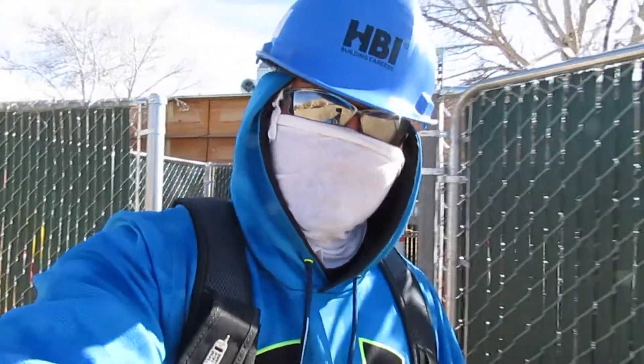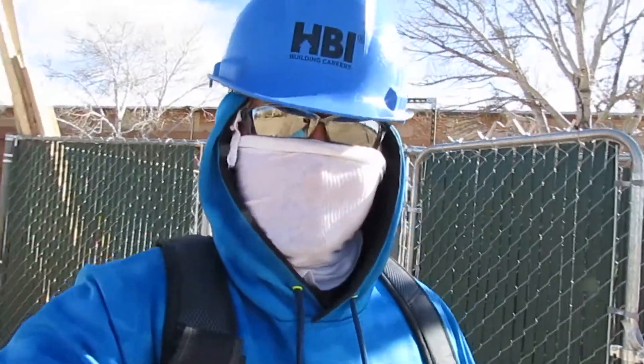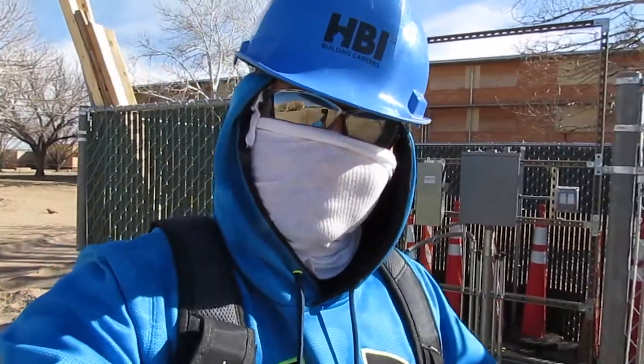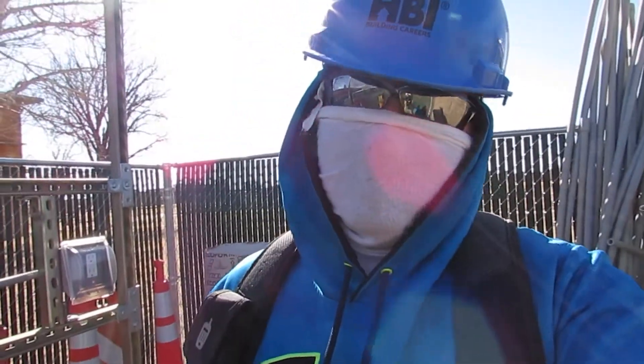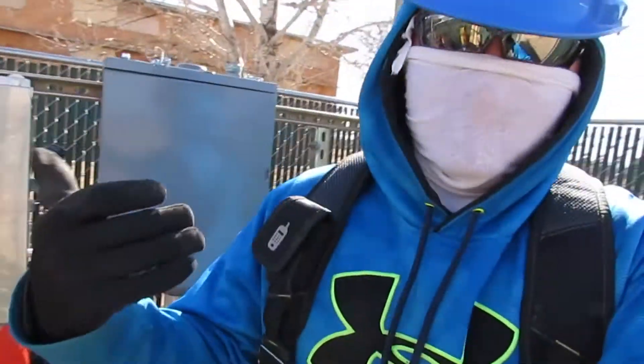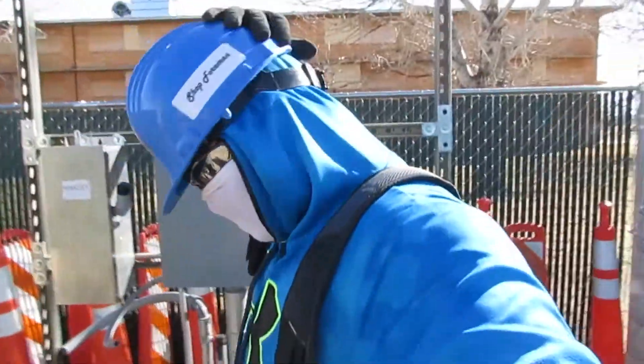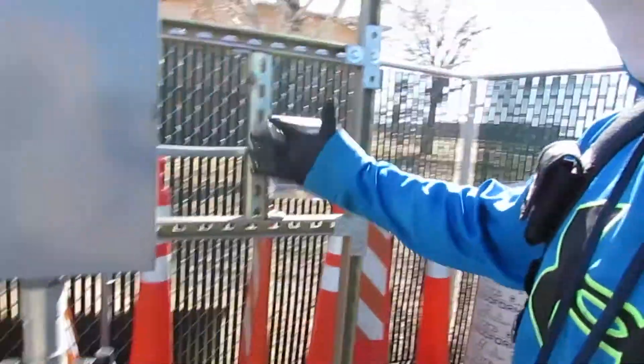In this video I'm going to show you an update about our project and the things that we're doing to get it done. As you can tell I'm really covered up right now — I got my gloves, I got my toe pouch on with all my equipment, I got my foreman helmet. I'm here at the power station and this is how it looks.